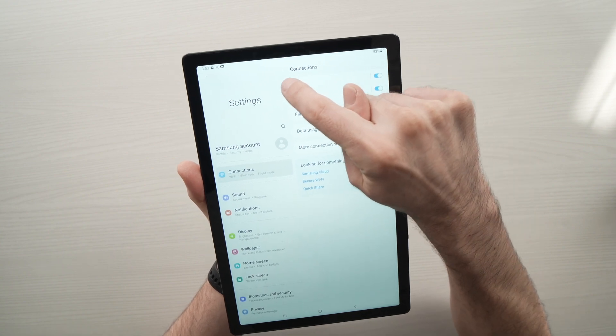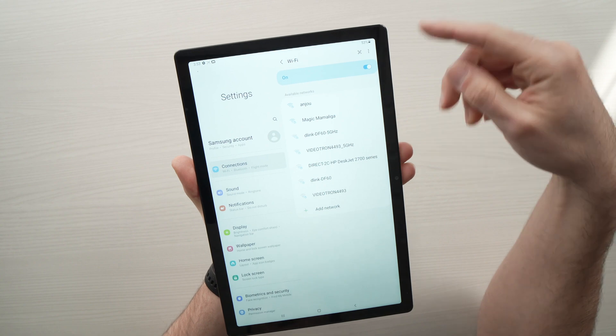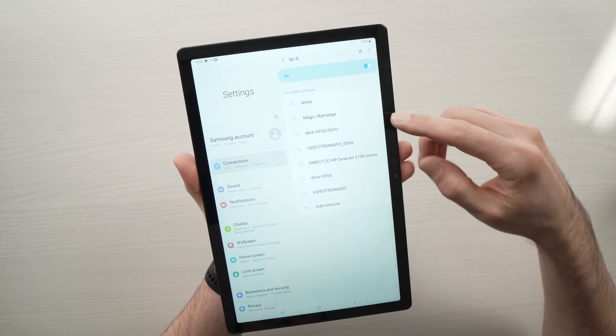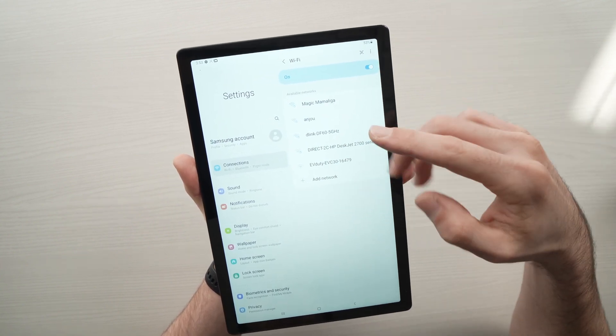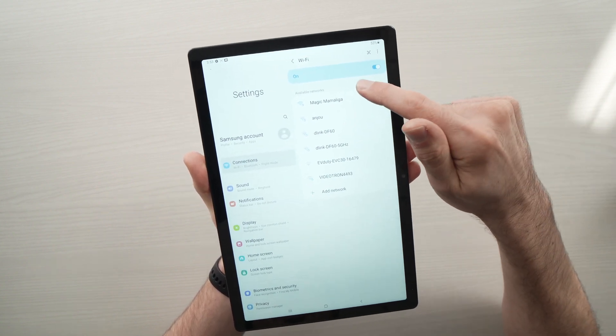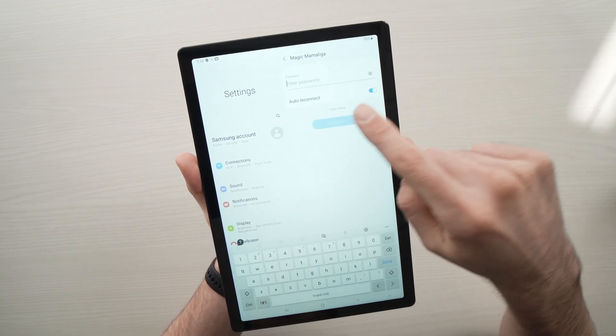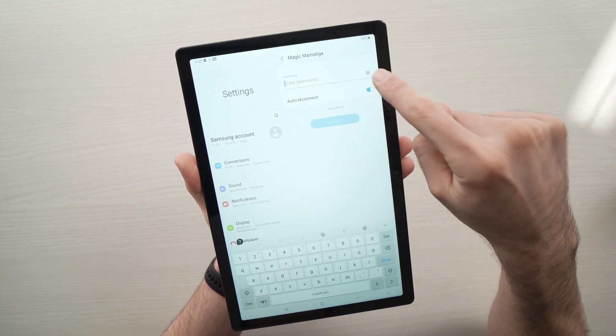Then you need to press on Wi-Fi and all the networks that are around you right now will be presented to you. There can be many of them. You need to select the Wi-Fi network you want to connect to — I'll tap on the first one, and here I'll need to input the password.